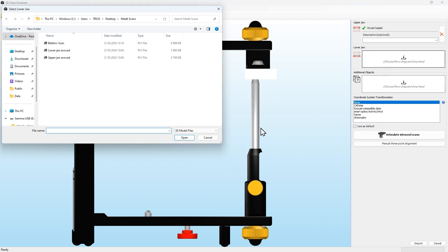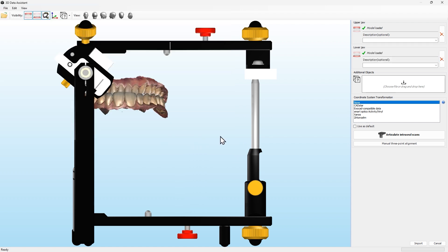When importing these files in Cadius 3D, the software provides you with a step-by-step assistant for articulating the intraoral scans.